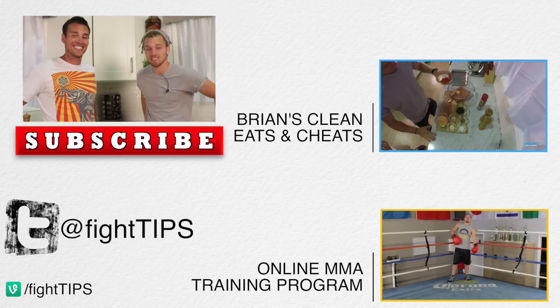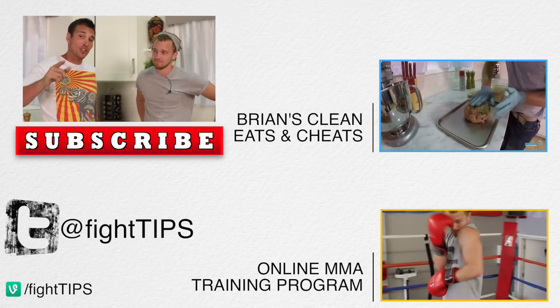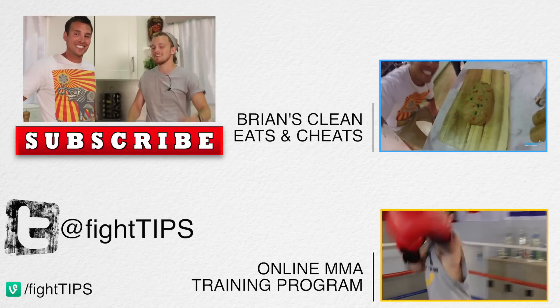All right, guys, thanks for watching. If you want more protein-packed recipes, be sure to check out Brian's channel, Brian's Test Kitchen, and his Instagram at QuestChefB. And until next time, I'm Shane with Fight Tips, and I'm Brian with Clean Eats and Cheats. See you guys later.